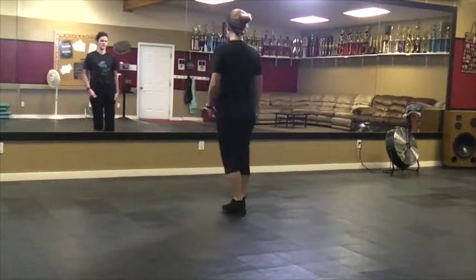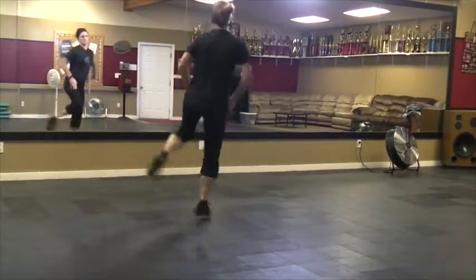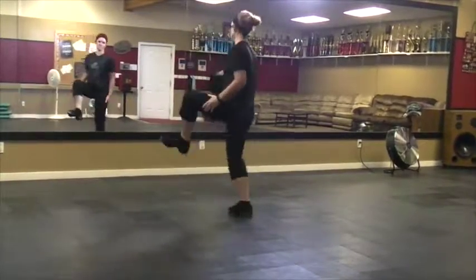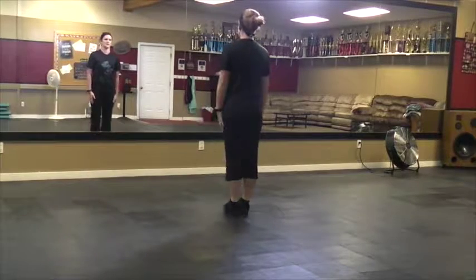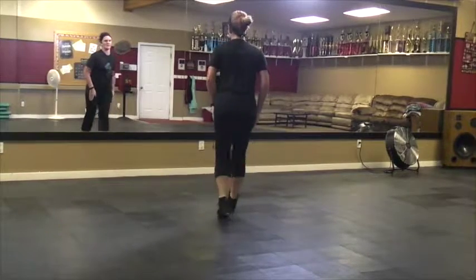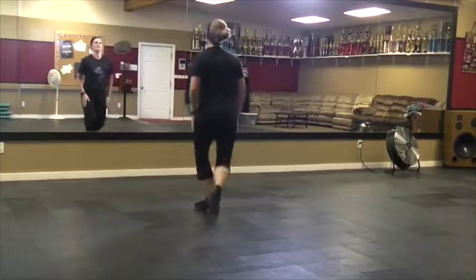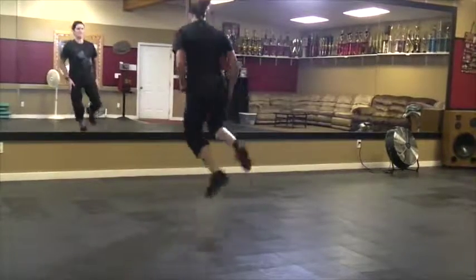Do that part again. Ready, and. Okay, from the first. Ready — and hop, travel, and toe, toe, step, heel, knock, drop, knock. Grab-off. Heel, step, clip.